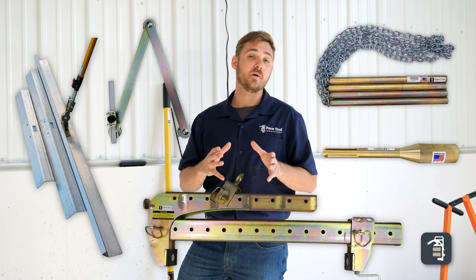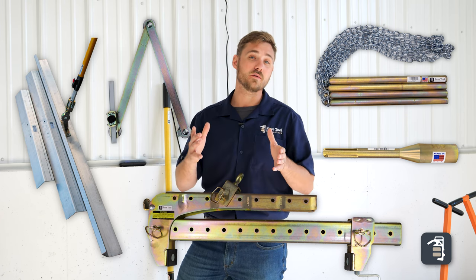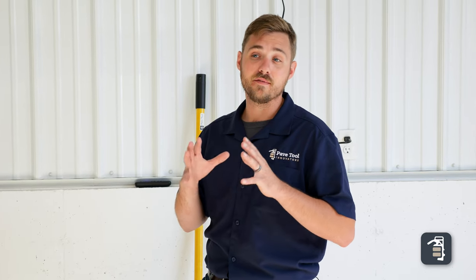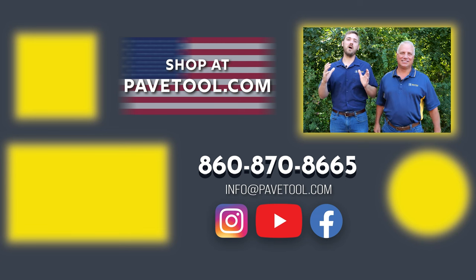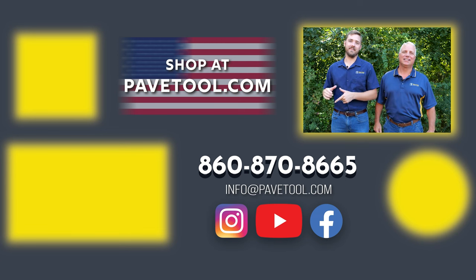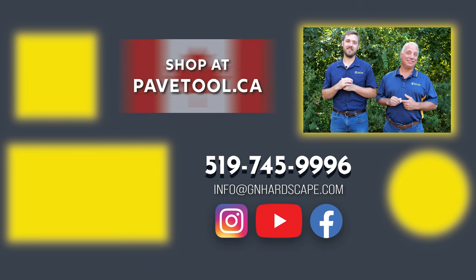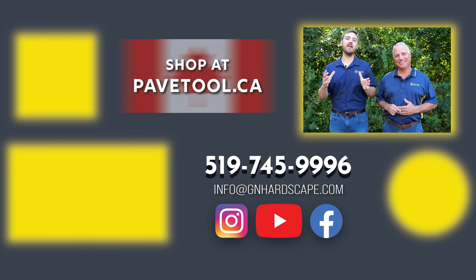If you liked this video and found that these tools could be useful for you, please subscribe to our channel. If you want to learn more about the top five finishing touches for your project, click the video button. Thanks for joining me for this week's tip of the week — you can sign up for our tip of the week, watch more videos, subscribe to our YouTube channel, and shop our products at pavetool.com, or pavetool.ca if you're located in Canada. Have a great weekend, thanks for watching, and looking forward to seeing you next Friday.